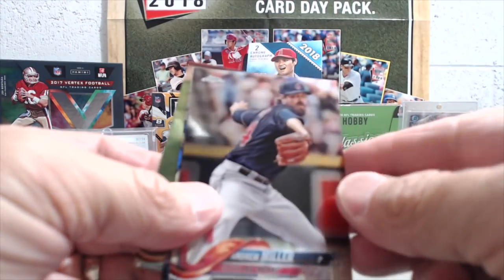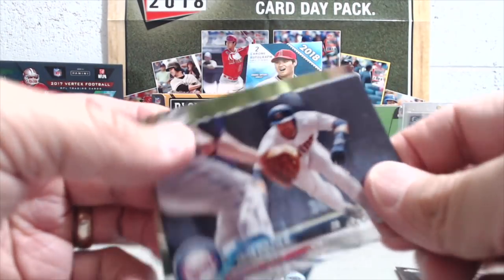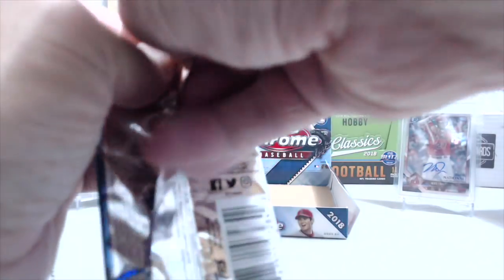Andrew Miller, Dozier, Olsen, and Braun. Last pack of the box.